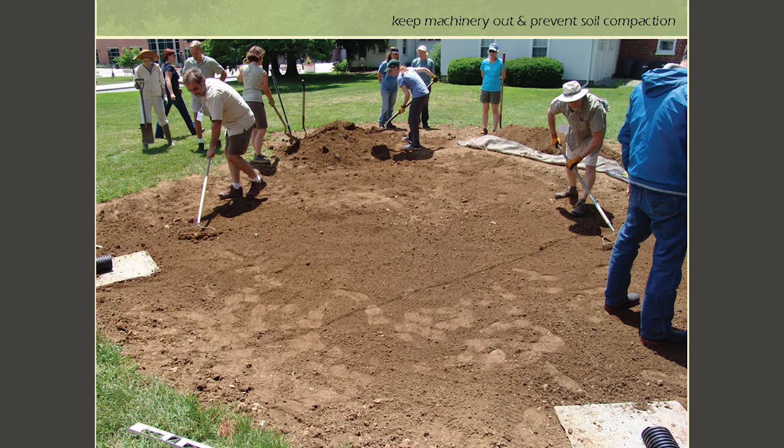Sometimes muscle power is the best approach. A couple of shovels — rain gardens don't have to be super deep. You can do a digging party with your volunteers. It looks worse than it is; we actually had a lot of fun digging this one here. You don't always need machinery, and there's nothing wrong with digging away just a few inches of soil.